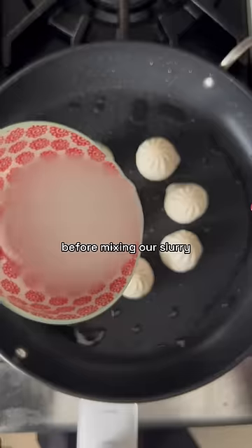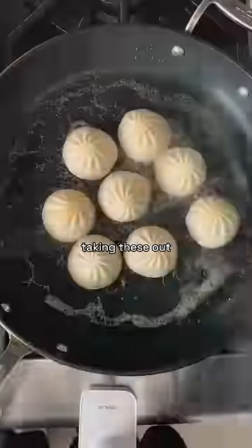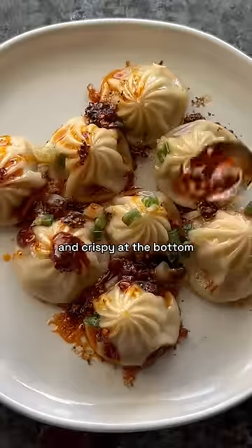Before mixing the slurry — not sure you're supposed to cover your pan, but I did it for six minutes. Then I took off the lid and let it cook for another two minutes. Taking these out, they were so soupy and crispy at the bottom.